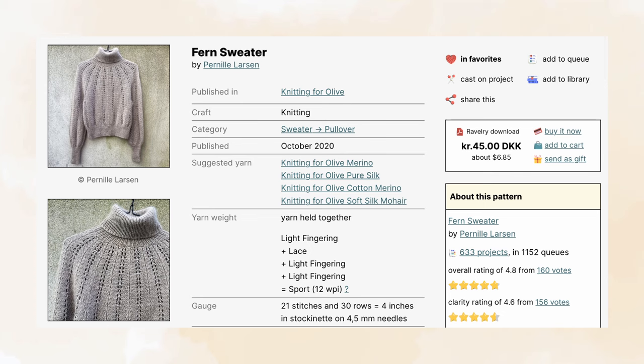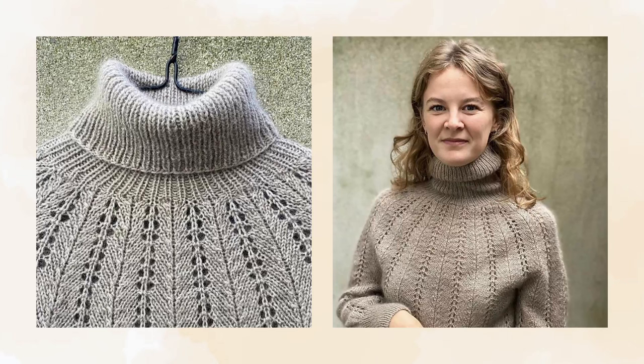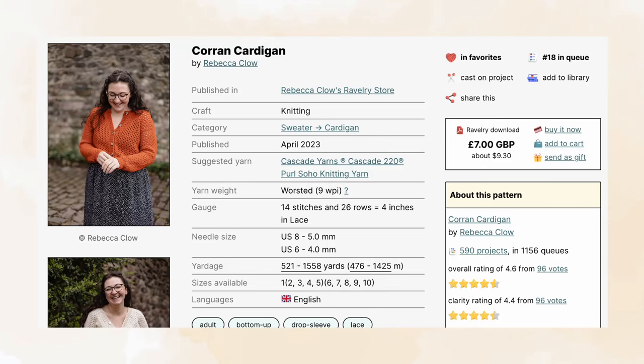The sixth pattern is the Fern Sweater by Pernille Larsen of Knitting for Olive, now available in English. It comes in eight sizes with a finished bust size ranging from 33 and three-quarters to 57 inches and recommends about three inches of positive ease. It suggests using a sport weight yarn or holding one strand of fingering and one strand of lace weight together with a four and a half millimeter needle size to meet gauge. It is worked seamlessly from the top down and includes short row shaping to lower the front neckline. The vertical eyelet fern stitch lace pattern is written out and looks like it would be fairly easy to memorize.